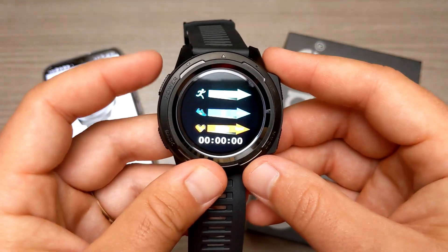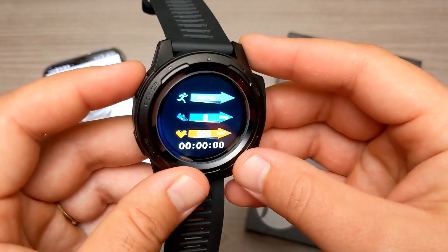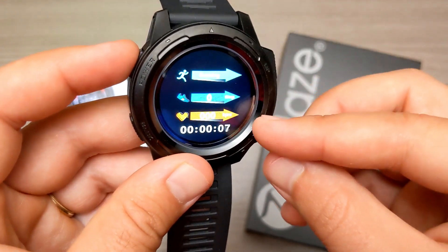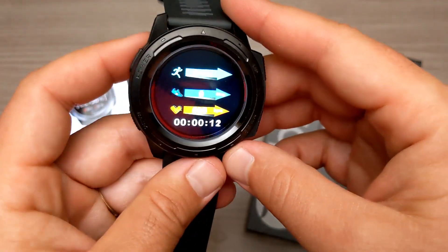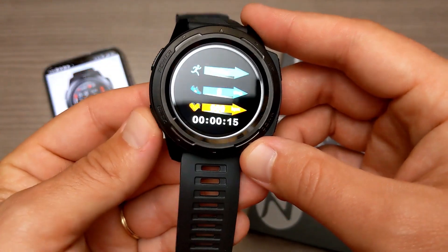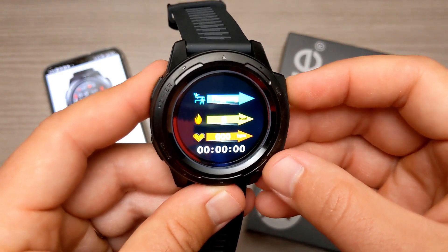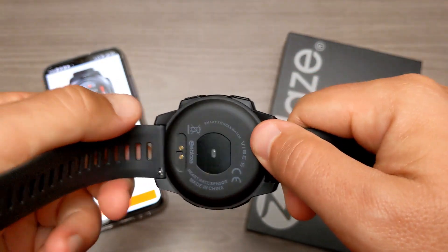We can go into sports to see what's available. Right up here it says running, so if I select that and start, it's going to show a clock, beats per minute, and step counter — and it will automatically turn the heart rate sensor on while running. The sports available are: running, walking, climbing, riding, ping pong, basketball, badminton, and football. That's all the sports available.